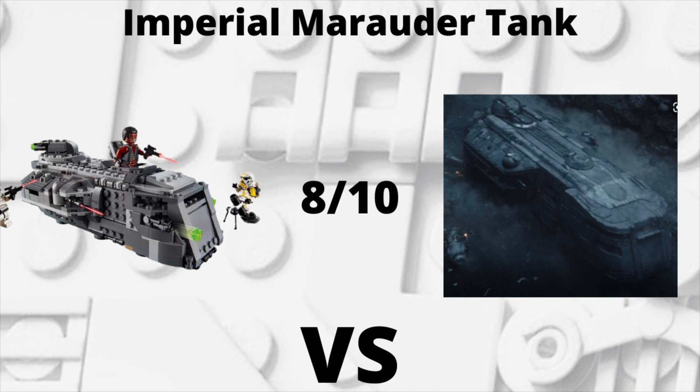Getting into the first comparison for today's video, we have the Imperial Marauder Tank, which I'm going to give LEGO a solid 8 out of 10. I think the tank does a good job of generally replicating what we see in Season 2 of The Mandalorian, but it's not perfect. The tank could be a little bit bigger and could use some improvements in detail, but overall they do a good job of replicating that tank.